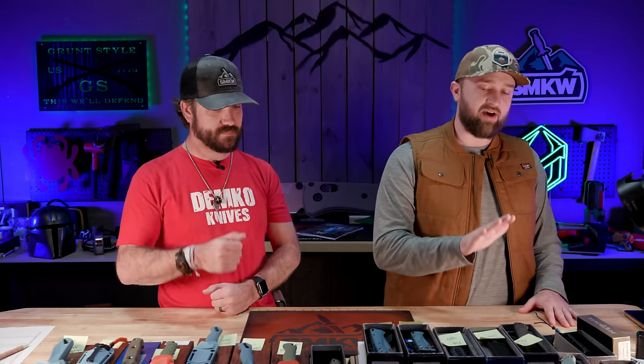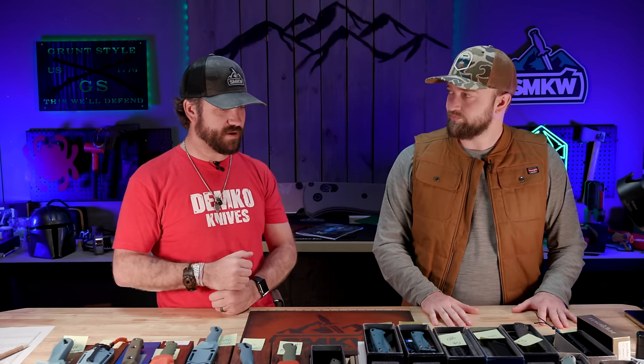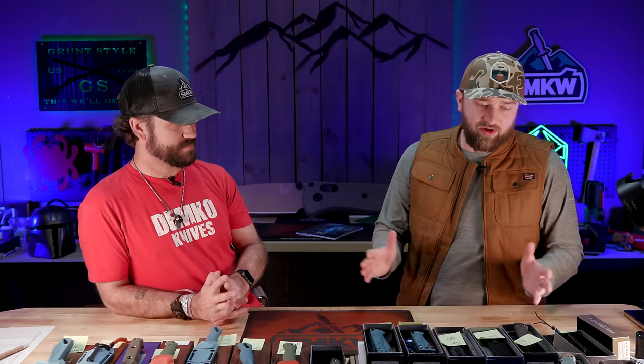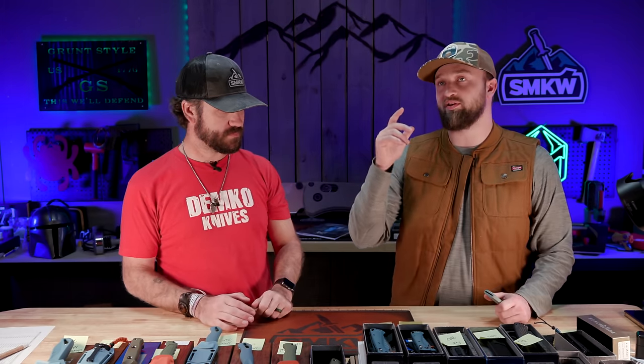I don't know anybody who owns a Benchmade that absolutely hates it. I use my Mini Bug-Out, my Adamus, and my Mini Adamus regularly — I use the crap out of them. By no means are we the biggest fanboys of Benchmade; we love pretty much every knife brand because they make stuff we like.